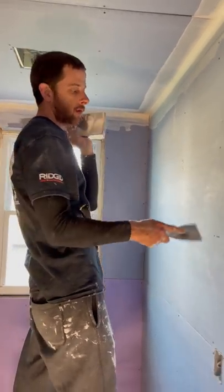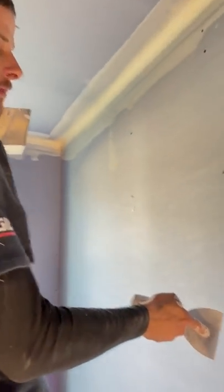All right, Mikey Plums here with the Tuesday Tip. When your brother sucks at screwing in sheet rock and he misses the studs, when you go to spackle it, it's going to stick out. So you can see when you pull the screw out, the paper comes with it.